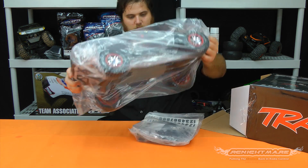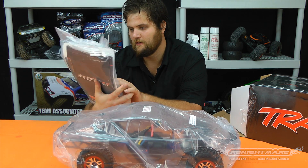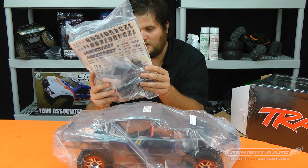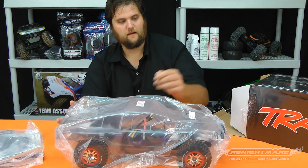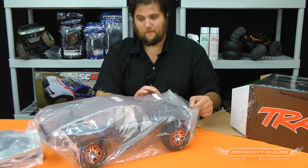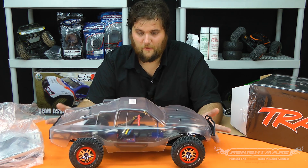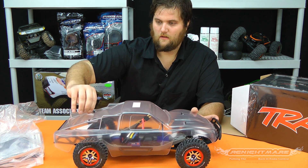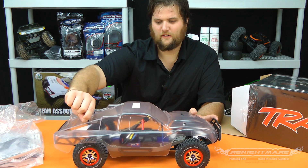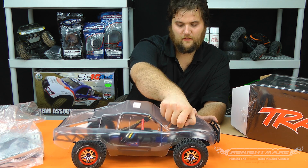It comes basically as a roller. Here's your parts bag — same as you'd get with anything else — all the extra parts, your tools. No battery, no charger, but nobody runs nickel metal at the track anyway so it doesn't really matter. This is still a lot of value for any first-time RCers who want a four-wheel drive short course truck, and especially if you're going to race your Slash or run it in even a semi-competitive environment, go with the Platinum Edition.